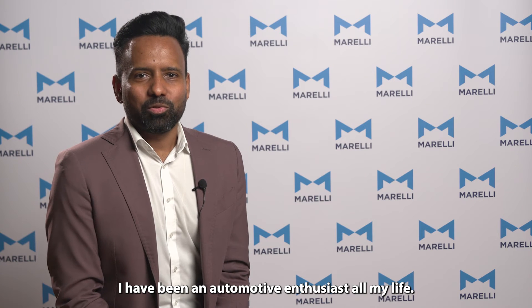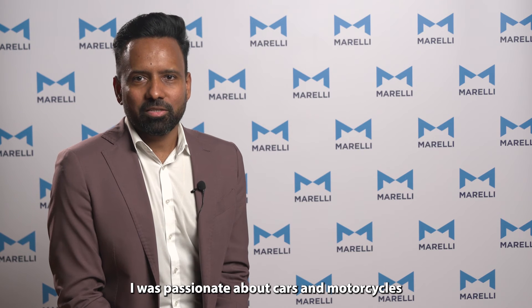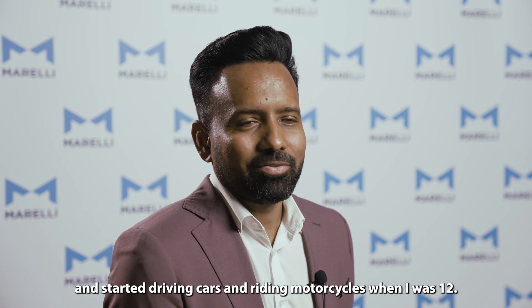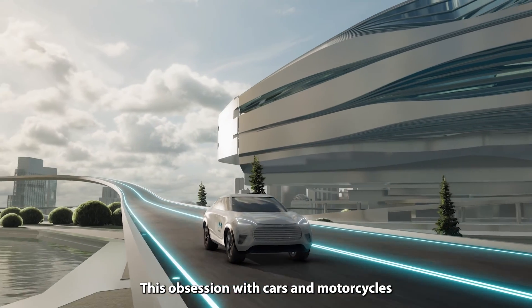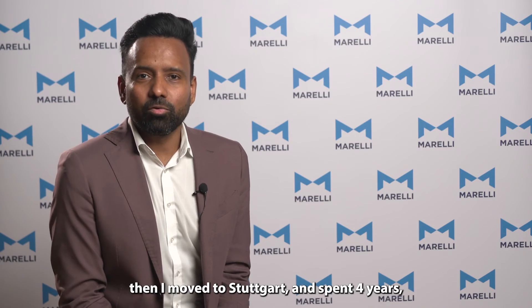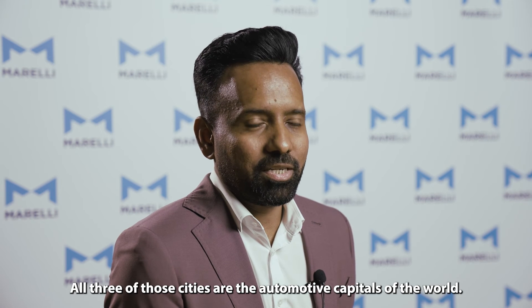I have been an automotive enthusiast all my life. I was passionate about cars and motorcycles as far as I can remember. I grew up in a small village in India and I started driving cars and riding motorcycles when I was 12. This obsession with cars and motorcycles made me end up in Detroit. I spent 12 years there. Then I moved to Stuttgart and spent four years. Now I'm in Bologna. All three of those cities are the automotive capitals of the world.